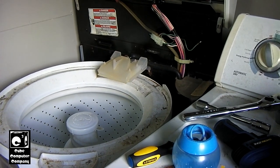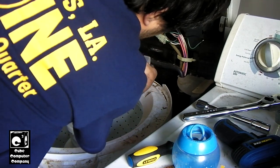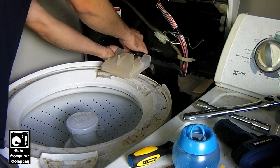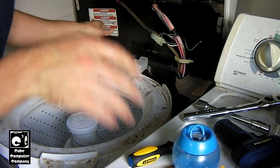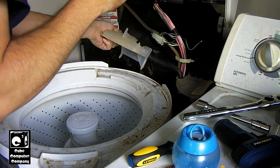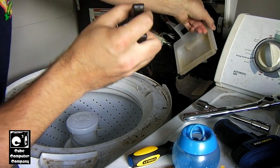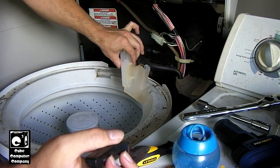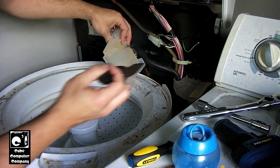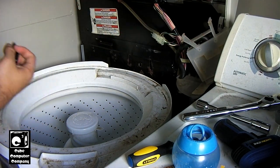Let's go ahead and take this fill spout out of here. Reach in and press to the right to release the tabs. We may have to use pliers, but be careful not to break the plastic. There we go — that comes right out. Make sure there's no water in it before setting it aside. Keep in mind we have not actually disconnected the water lines to this, so the water is still turned on to the machine.